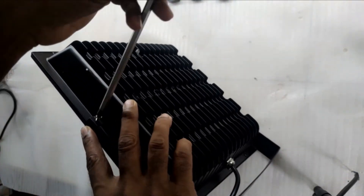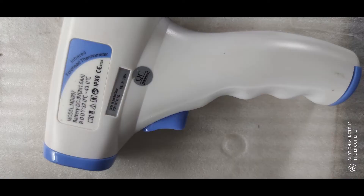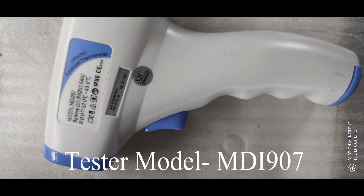Now the floodlight is reassembled — let's test it again. This time we will test the temperature as well. The light powers up as usual. The tester temperature shows 36.6 Celsius in less than 5 seconds, and goes up to 45 Celsius within 10 seconds, becoming stable at 50 to 55 Celsius.